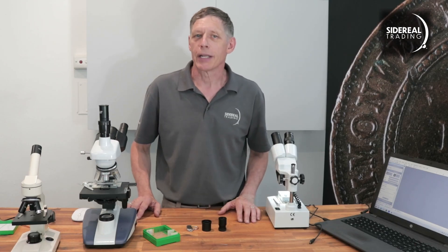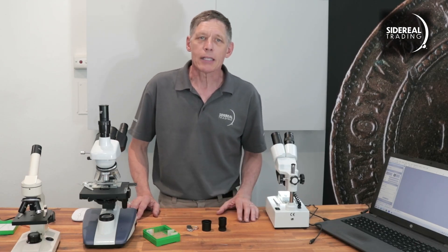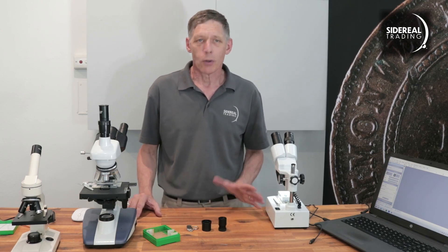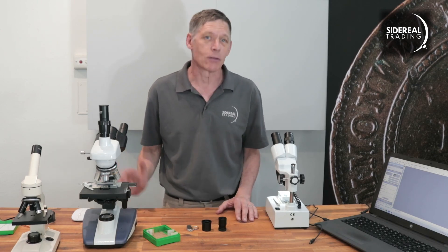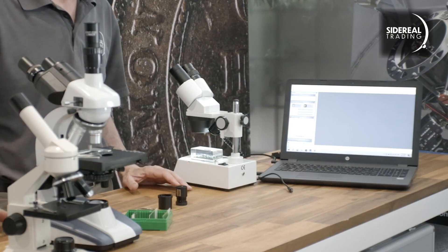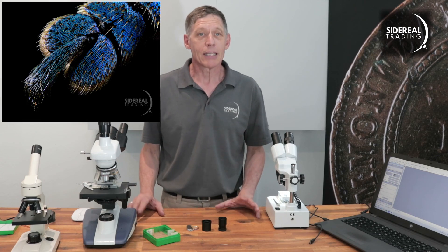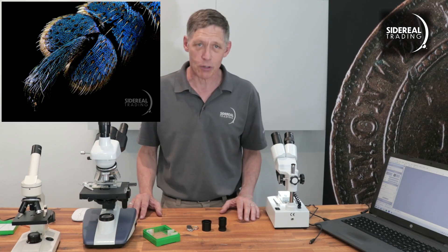G'day, it's Bill from Sidereal Trading here. Most of the stuff we make and sell here is for astrophotography, but that's not all we do. We also operate at the other end of the scale. You might already have seen some of that work, including the Wee Macro rail for macro photography, but this time we're looking at microscopy and micro photography.